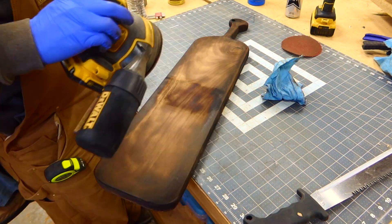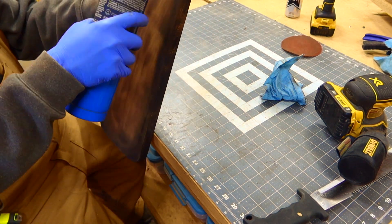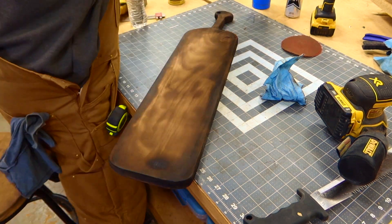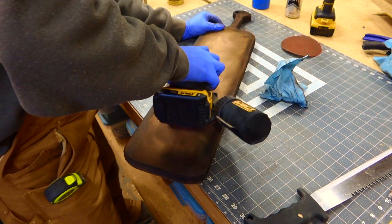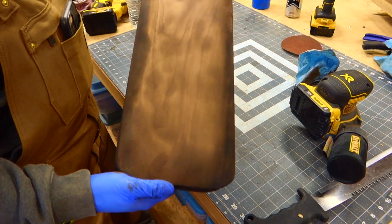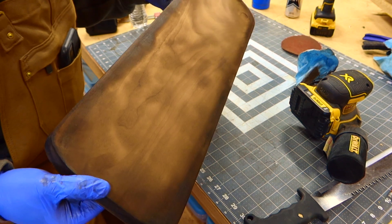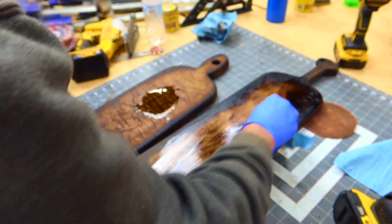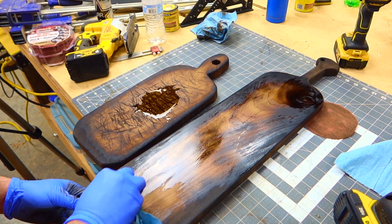What I'm doing here is just testing the colors with a little bit of water on my rag. Anytime you want to test colors out to see what it would look like with a finish or with an oil on it, just take a little bit of water, wipe it over your material, and the colors will pop out and actually show you what it would look like with a finish. Speaking of finish, let's go ahead and put that on — now you'll be able to see what the true colors of your project are going to look like.